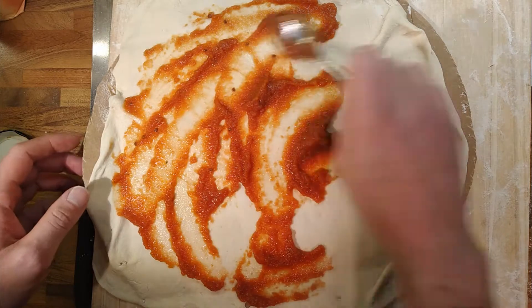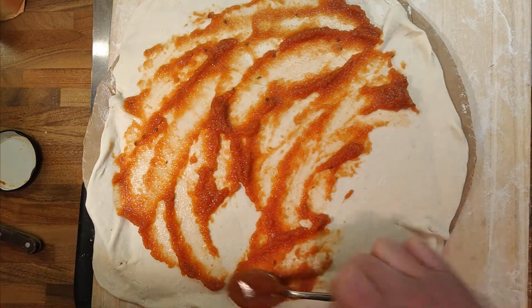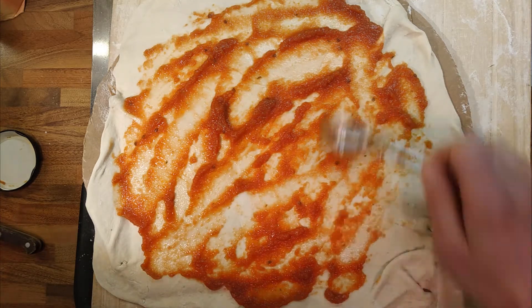I don't think I'm going to do that today. I think we're going to cook it on full whack but just not have the grill on. So it's a little bit of an experiment.